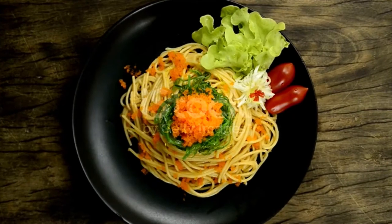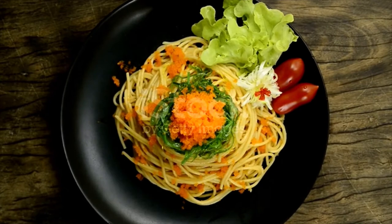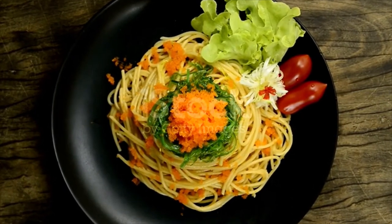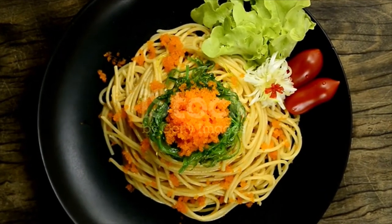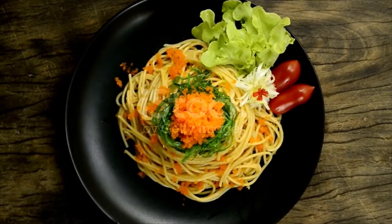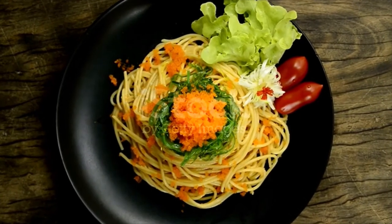Directions: Boil the pasta according to the package directions in well-salted water, about 1 tablespoon salt per 5 cups of water. Whole mentaiko comes in the roe sacs which have a tough outer membrane. Pierce one end of it and then squeeze the roe out of the membrane into a bowl.